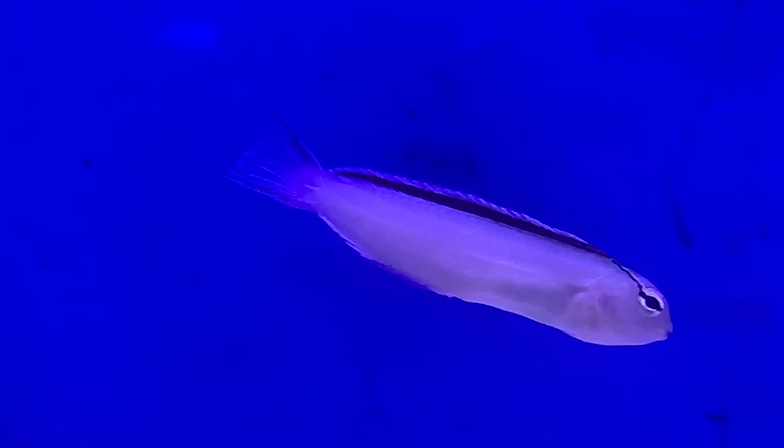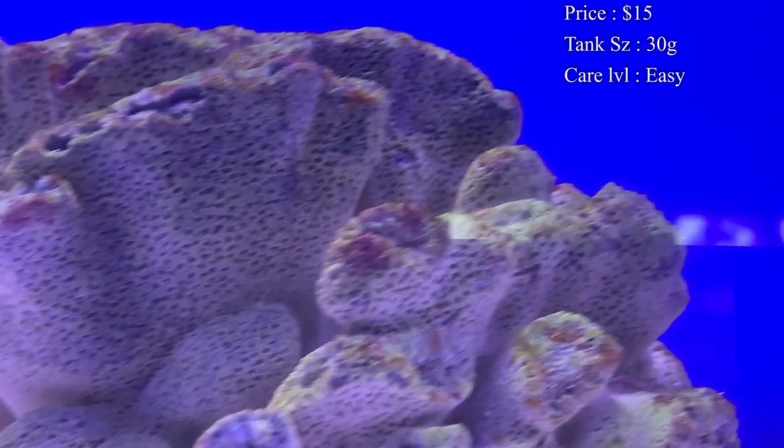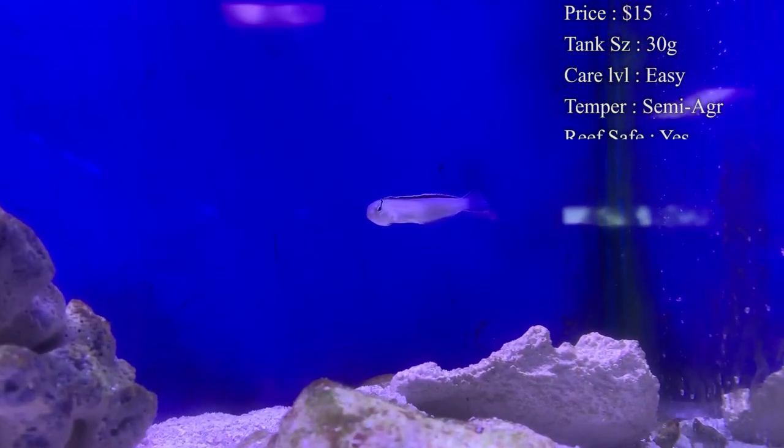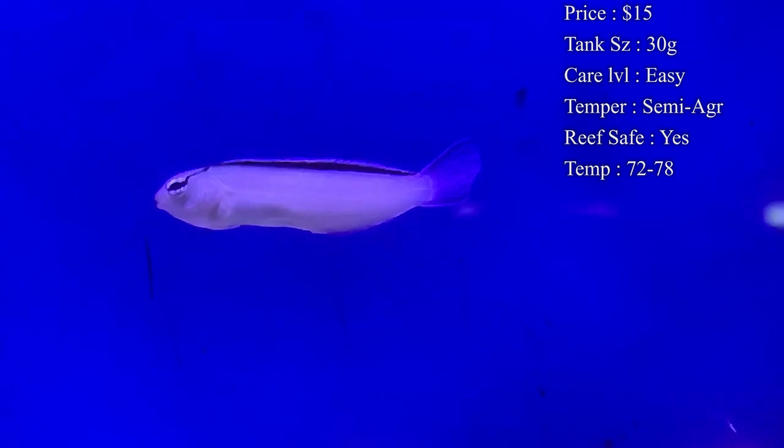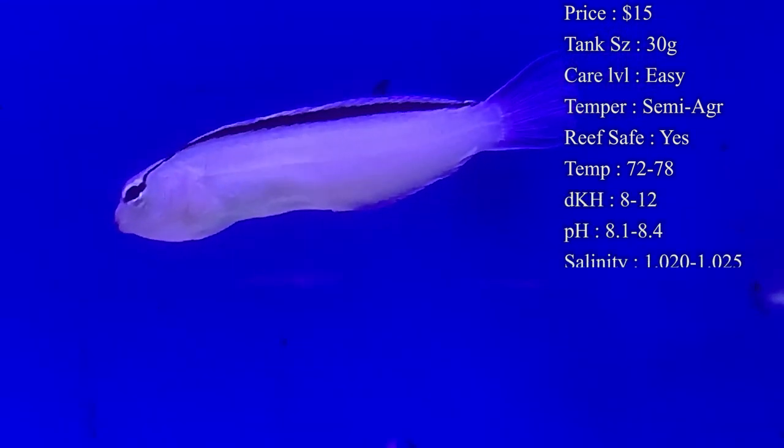Prices on them — you really shouldn't spend any more than about $15 to $30 depending on how big they are and if they're captive bred or not. It should not be an expensive fish when you're shopping for them.